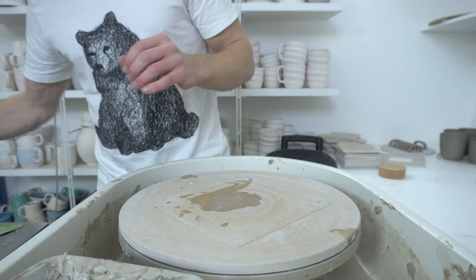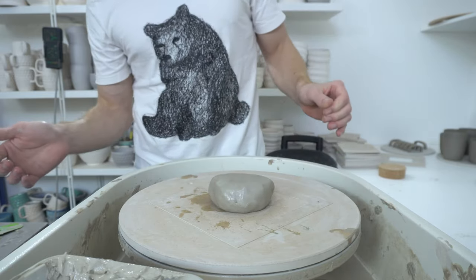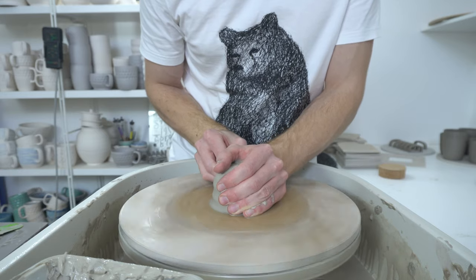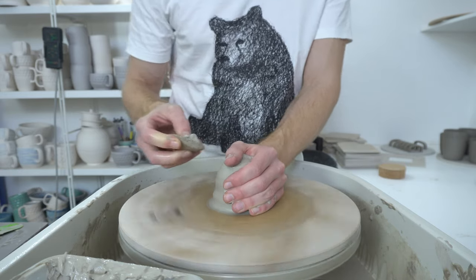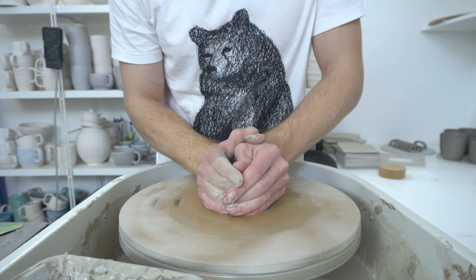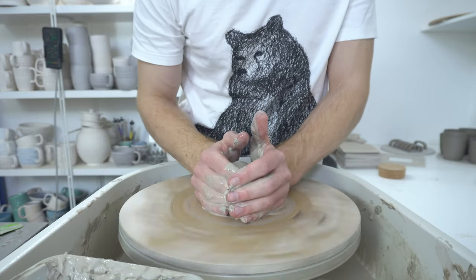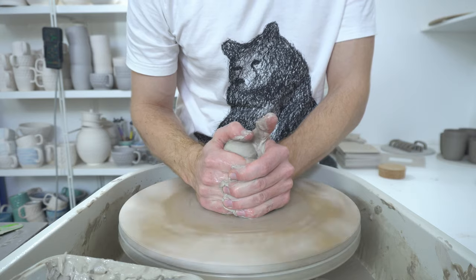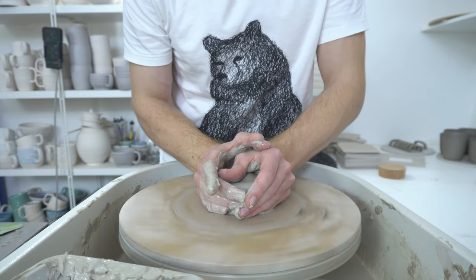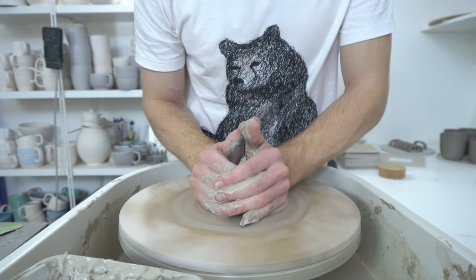I'm not entirely sure how much clay it's going to need, but I'm using 500 grams. The way you calculate shrinkage is actually quite simple, though it sounds like a headache when explaining it. The number your manufacturer or supplier gives you is generally something in the region of 10 to 15% shrinkage. So if your shrinkage was 10% and you threw something to 10 centimeters, it would shrink 10% of that — which is one centimeter — so the fired size would be 9 centimeters.